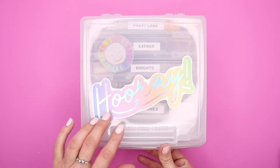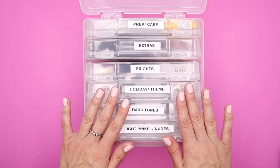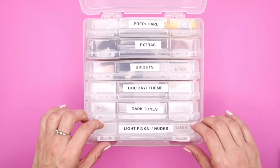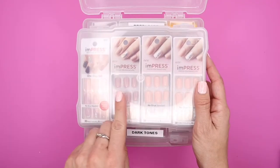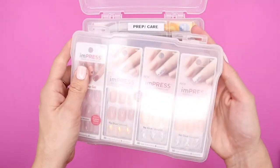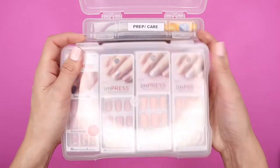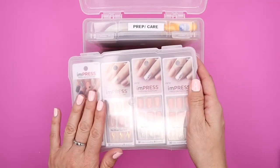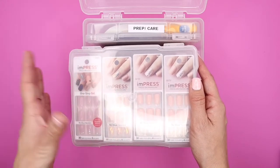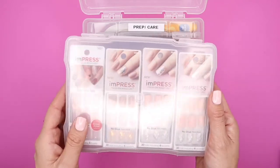So let me show you how I'm organizing my press-on nails. Inside — isn't it so cute? I organized all my nails by color and theme, and I also have a section for prep, care, and extras. What I love is I was able to fit four packages in one container — they fit perfectly. Just snap open the container, pull out the one you need, and you're set. This one is my light pinks and nudes, which I tend to use a lot throughout the year.